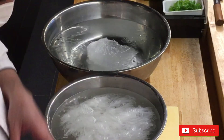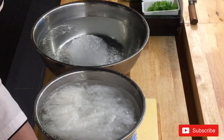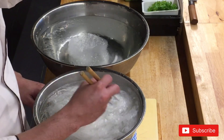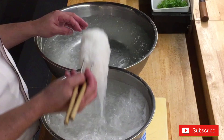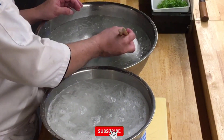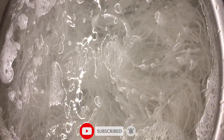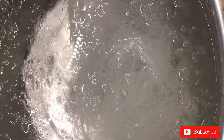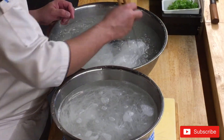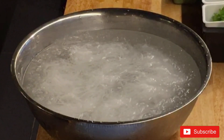This is the basic way to process the chuma. First, wash it with plain water. Second, transfer it into ice cold water and leave it for almost 20 minutes to get a crispy texture. Then use a strainer to dry it for around 10 minutes, and keep it in the chiller for sashimi preparation.